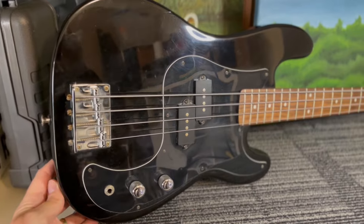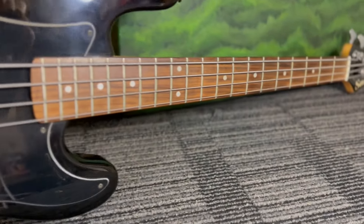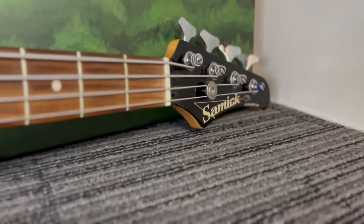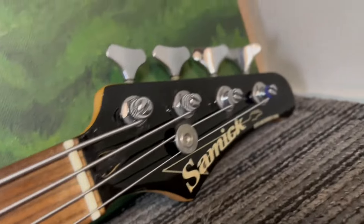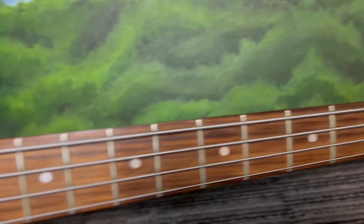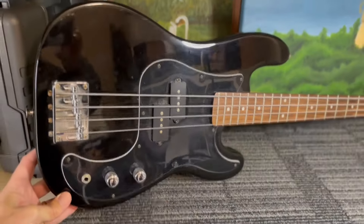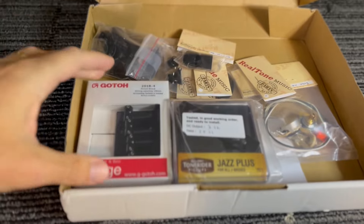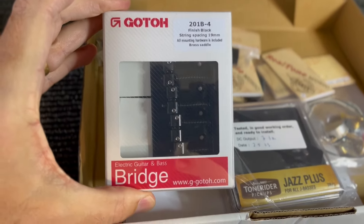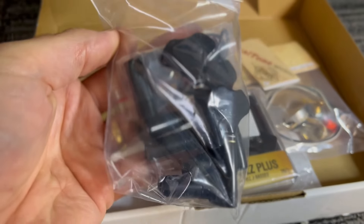Hey guys, today on the bench we've got a short scale Samic bass. I bought this as the regular bass I was playing, which is obviously full scale, and the weight was really starting to give my shoulder troubles. This one's really light, about two and a half kilos, and is a 30 inch scale. We're going to do it up a bit though — put some Goto hardware on there and some new tuners.